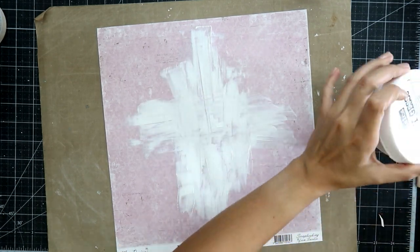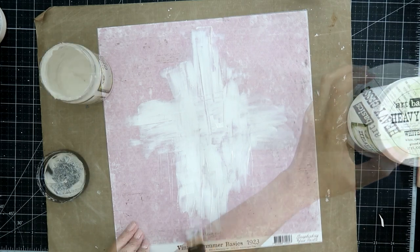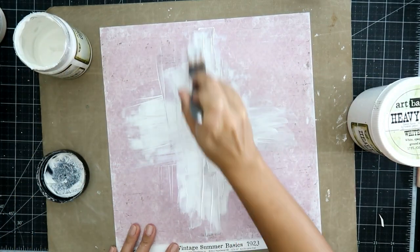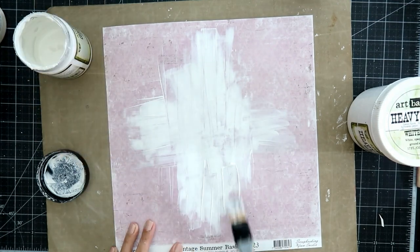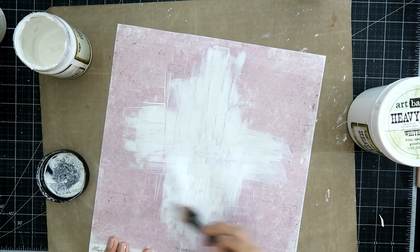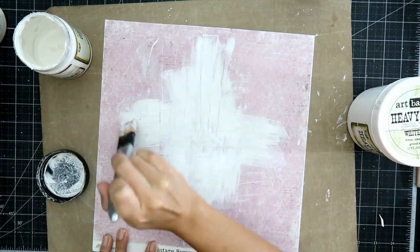I am using some Maja Designs paper and I will have a link down below to their website. I begin using some heavy body gesso and kind of creating where I want to put all of my elements.